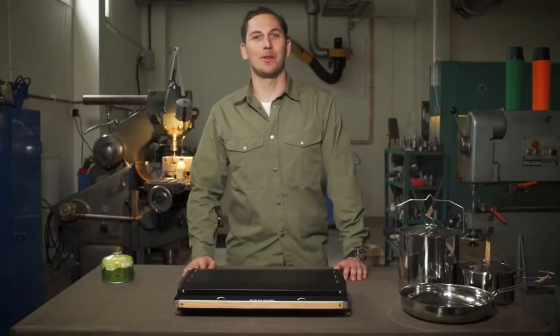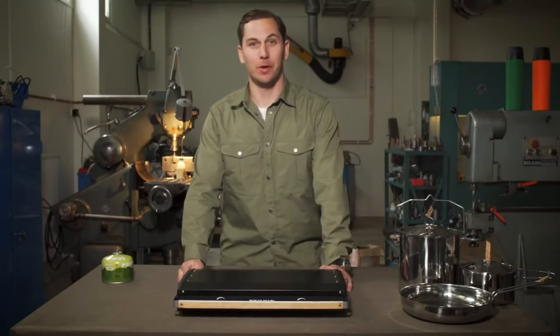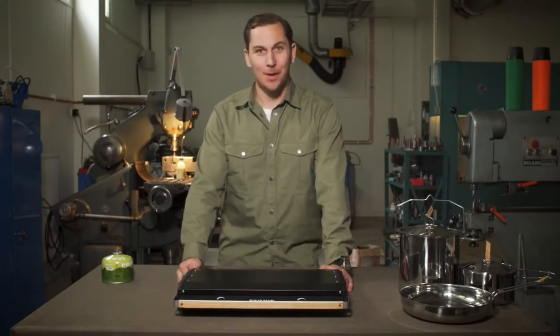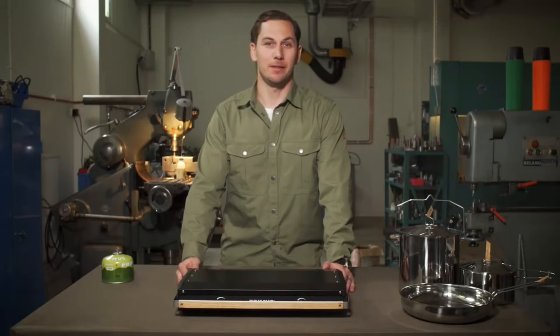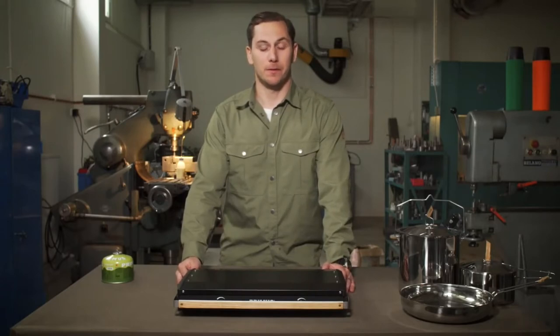Hi, I'm Joan from Primus, and this is our new two-burner stove, the Kenya. We wanted to make a two-burner stove that is more portable and easy to carry along than conventional two-burner stoves.